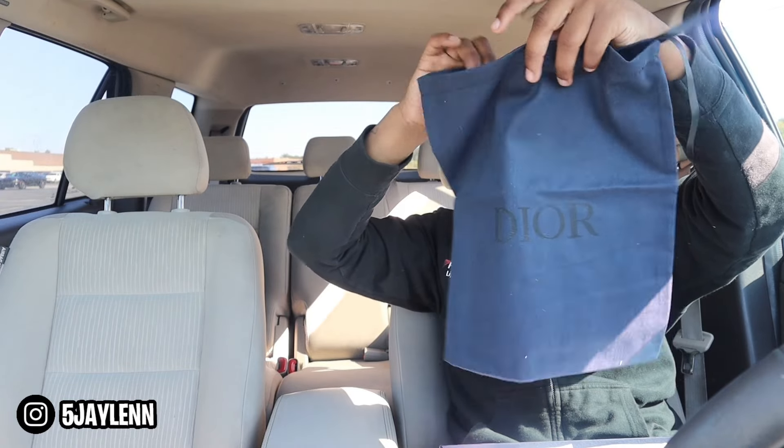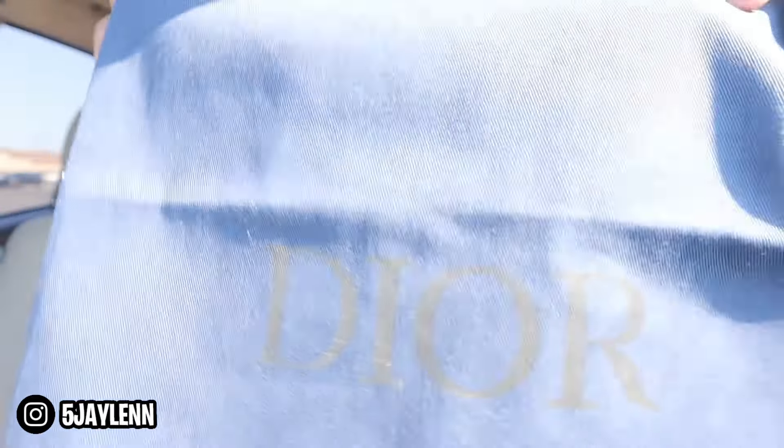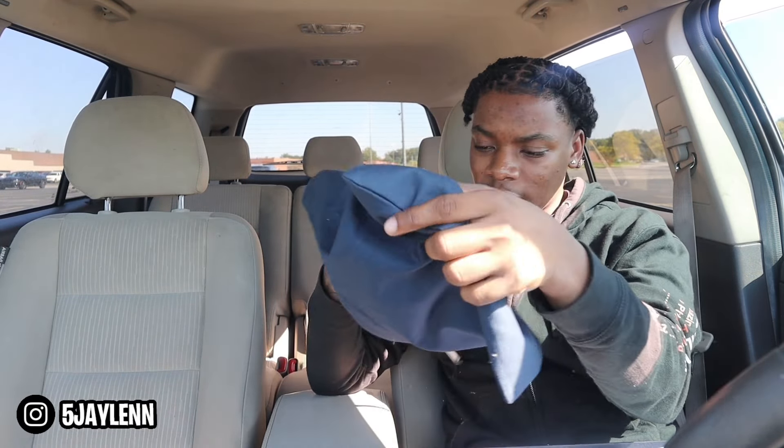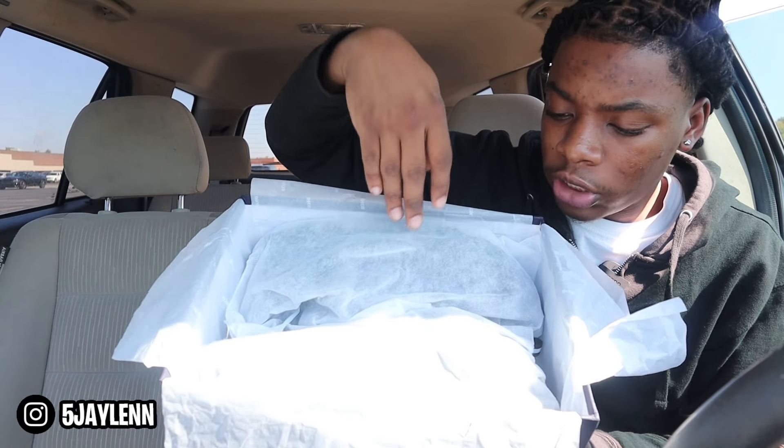We got some Dior paper with Dior printed all over it. Last but not least for accessories, we got a Dior bag — you can put the shoes in it when you travel. It's a navy blue bag with black writing. It feels good and it's not gonna scratch or mess up the shoes. So we got all of that plus the Dior paper.